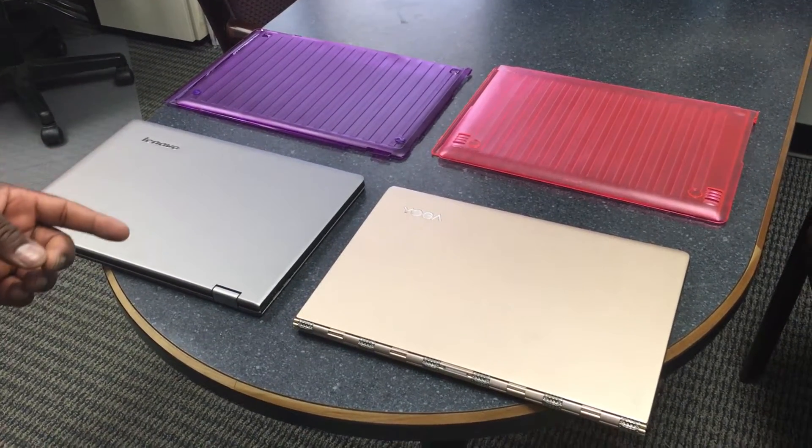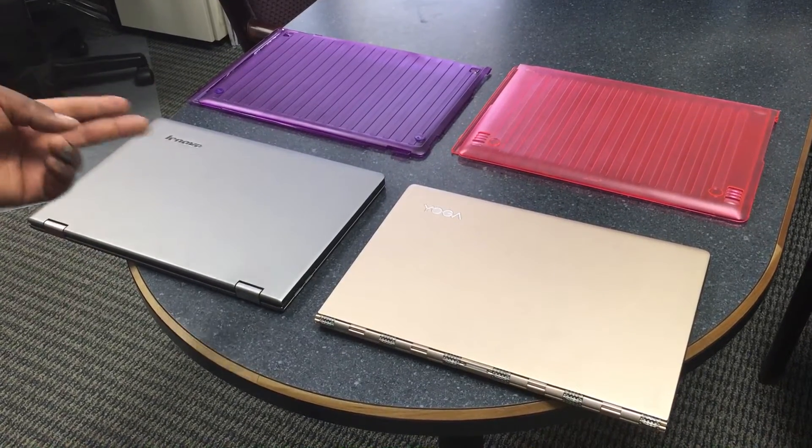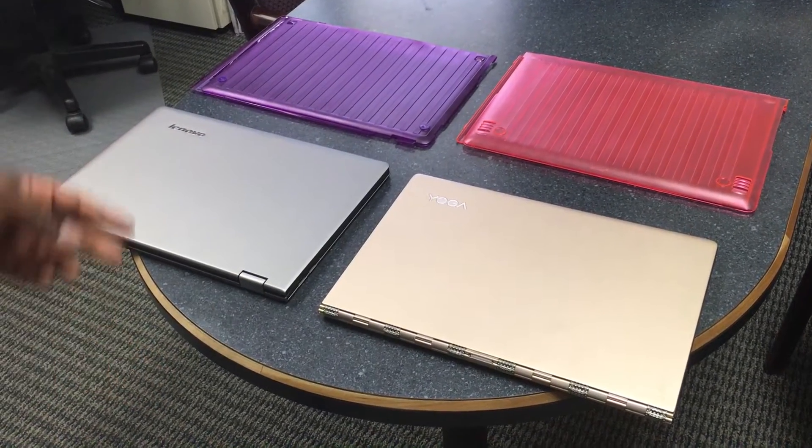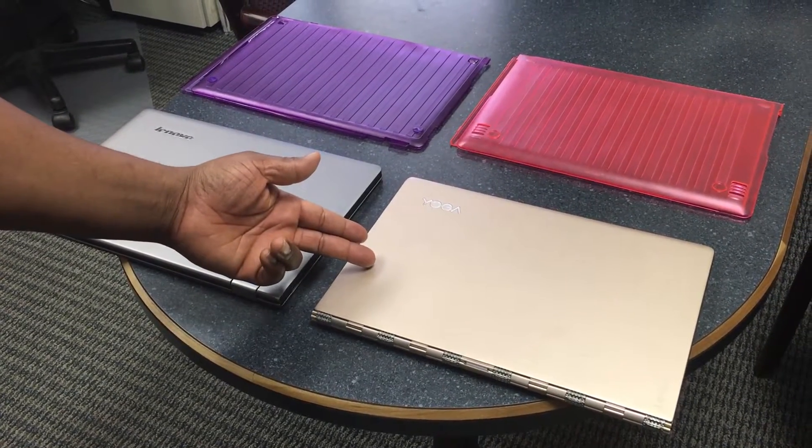Today we're going to discuss installation instructions for the iPearl M Cover hardshell case for the Lenovo Yoga Laptop series. Here we have a model Lenovo Yoga 13 and here the newest Yoga 900.